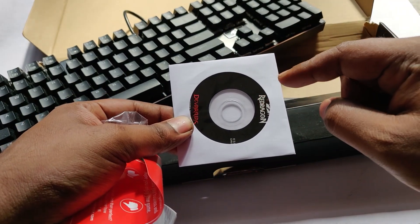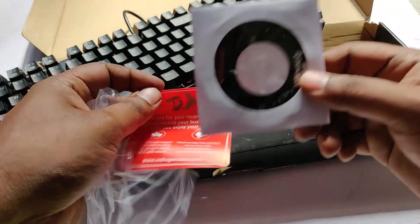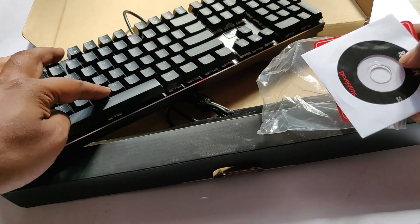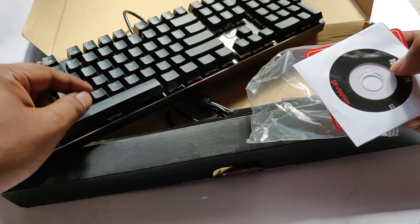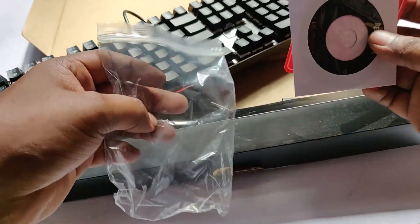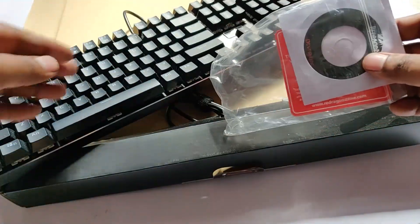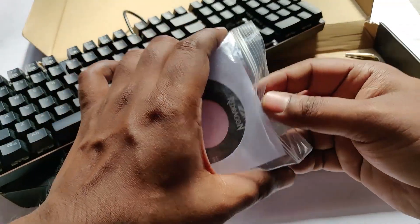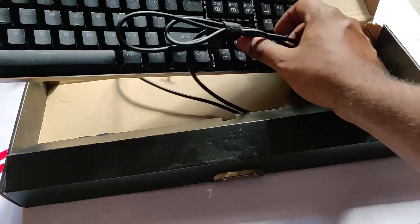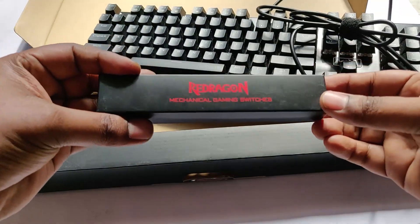Along with the CD, you have an application you can install to control the individual RGB lighting, so each switch here has an individual LED. Normally when you get a cheap mechanical keyboard, the LEDs are per row — the entire row has only one color and you can't customize it. But this one has a customizing option for each individual key.